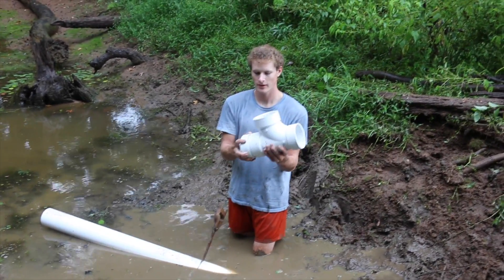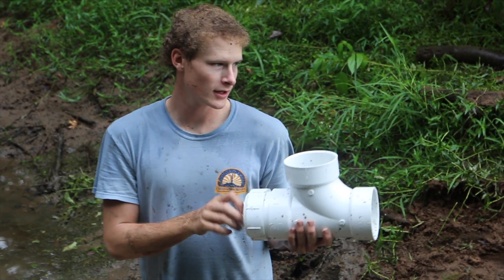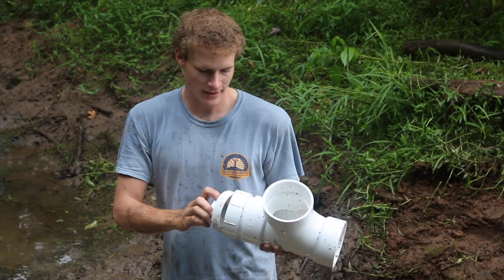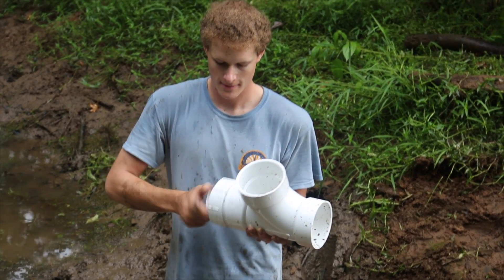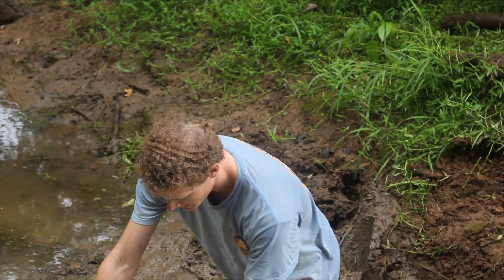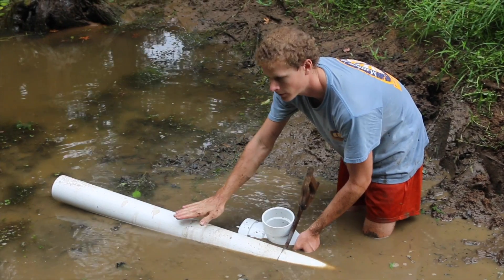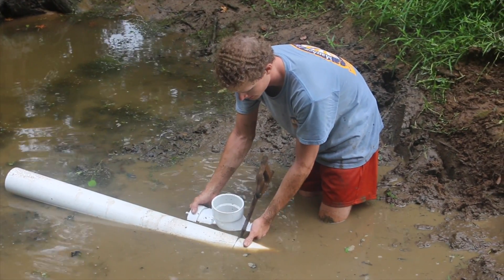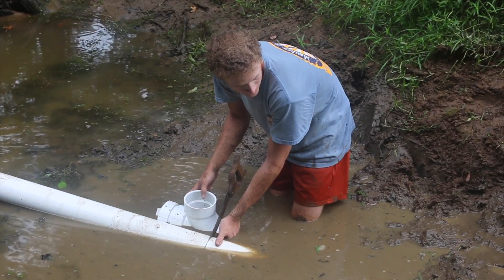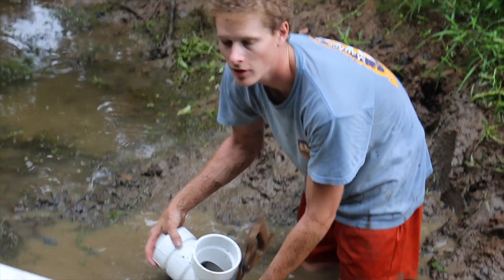We've got a flowing T here with an end cap and a cleanout on the end of it. This way if our pipe ever gets stopped up on one end or the other, we can unscrew this cleanout and take a long piece of rebar or something like that and shove it in there to clean our pipe out so it'll continue flowing. Our pipe's on just a little bit of an angle so water will drain out. I've already figured out about where I want my T to be to give me the low-side water level — the lowest it can ever be. That's going to help keep my cleanout out of the water and out of the mud as well. So we're going to cut our pipe right here.